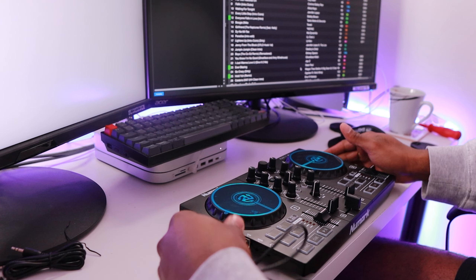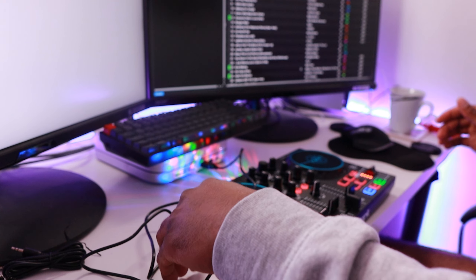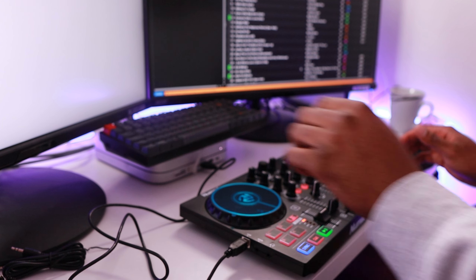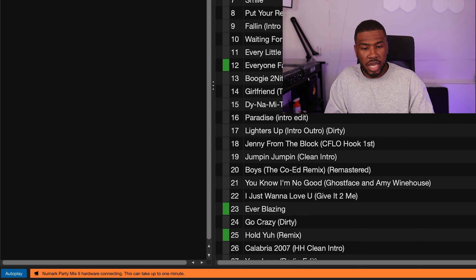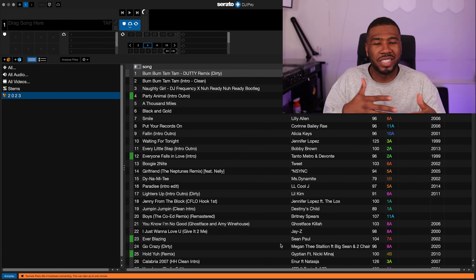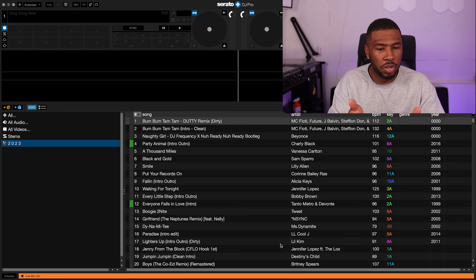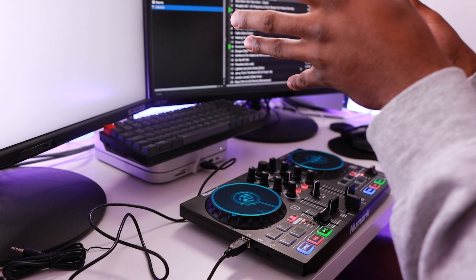So what we're going to do is plug this into the left-hand side here - yes, that's in there. And then we're going to plug this in here. Hopefully Serato should register it. You can see there already that it's lit up. You can see here Numark Party Mix 2 is connecting up. And there you go - the DJ controller has connected to Serato DJ Pro.